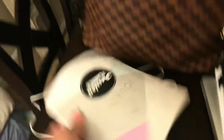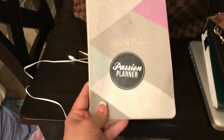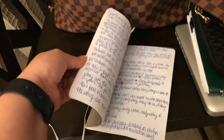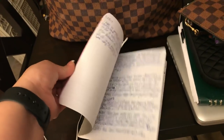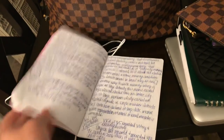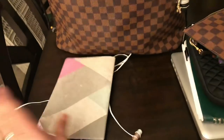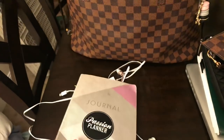I've shown this to you in other videos — this is from Inkwell Press. I author a Texas politics book, so I use this for my lecture notes and things that I want to rewrite or research. I love it because it's slim.